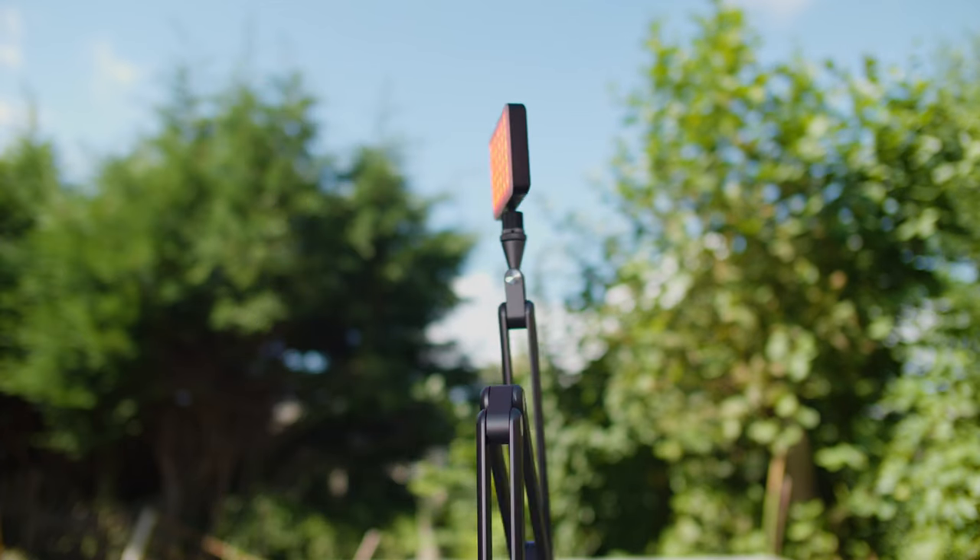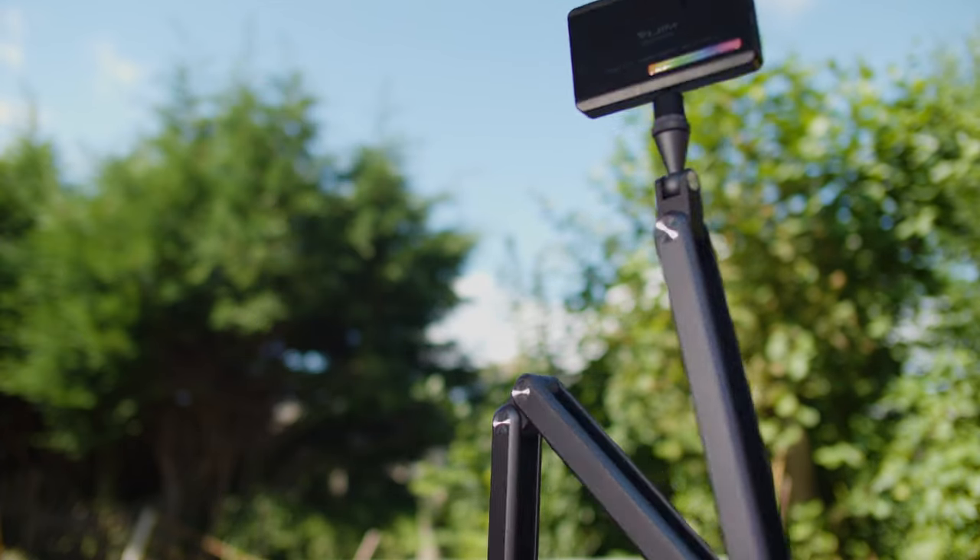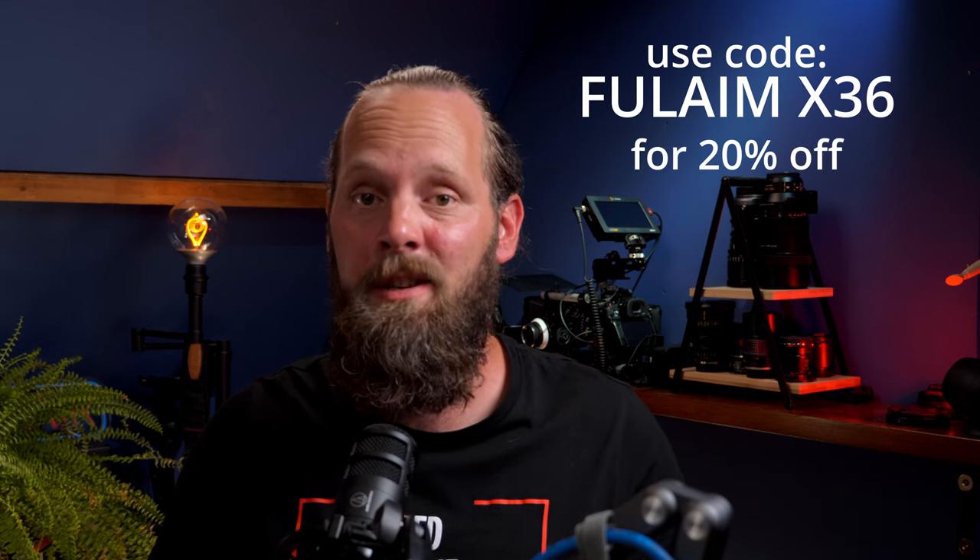It's also really useful when I'm shooting product b-roll, because I can put a light on it and adjust the angle really easily, or put a camera on it for a different angle. It's really versatile. The price for this arm at the time of recording is only $80, which I think is really good value for money. And if you use the discount code FULAIMX36 on FULAIM's website you get an additional 20% off. There are links in the description if you want to check it out.